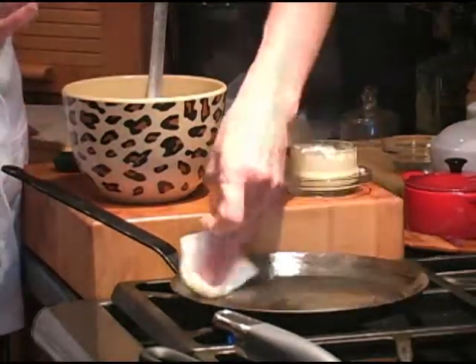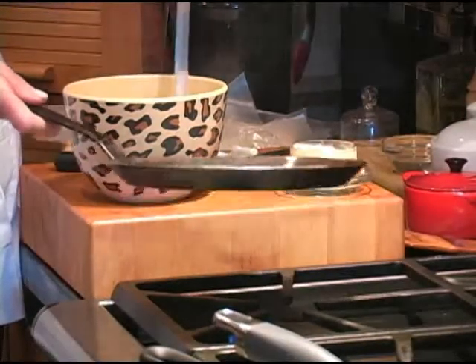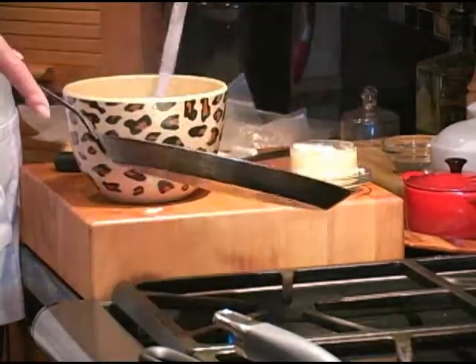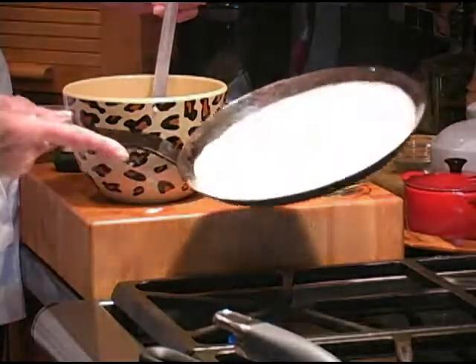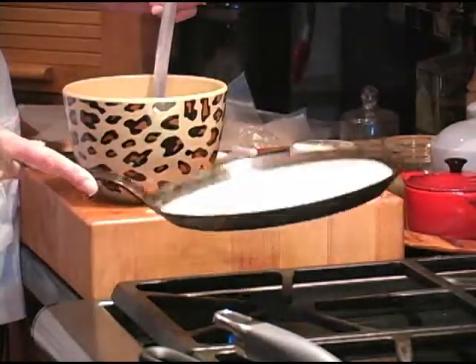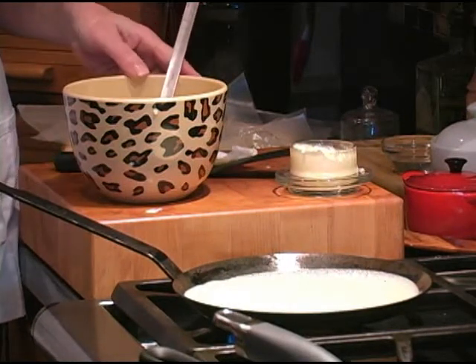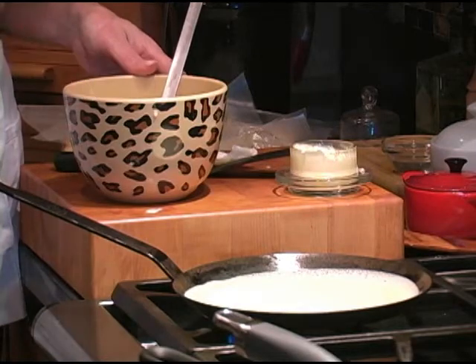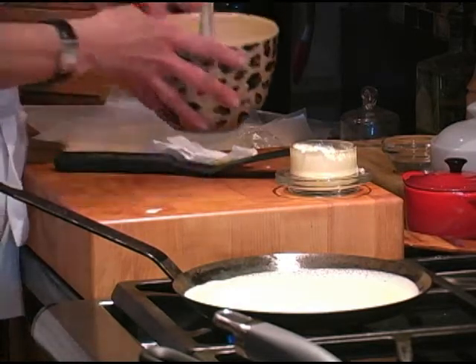Just get enough butter to coat the bottom of the pan. Take it off the heat, go ahead and pour the batter into the center, and then swirl it around. If you get a few air bubbles or a little gap, you can just fill those in with the batter — it doesn't matter. It takes about a minute on one side, then we're going to flip it on the other side and it takes another 15 seconds. They're very easy.